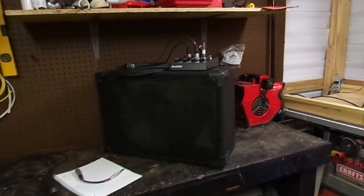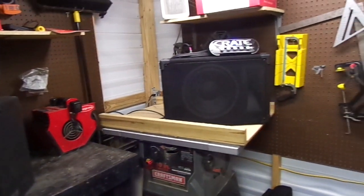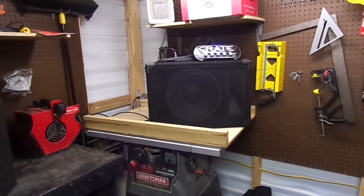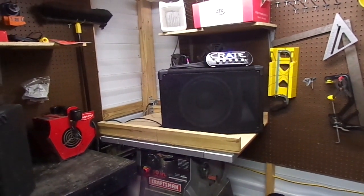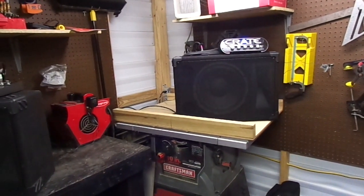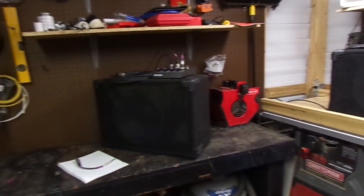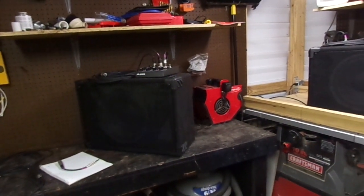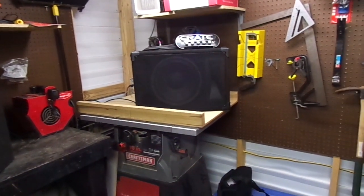I ended up going to a gig one time and I walked in the door and they said, 'Alright, you just show up, you run the PA system, we will have an operator.' I walked in the door, looked up in the bass drum — the kick drum — and there was an SM58 vocal microphone just laying inside the kick drum.